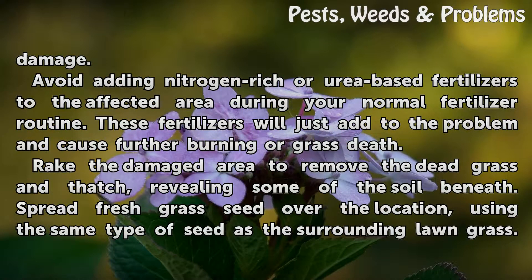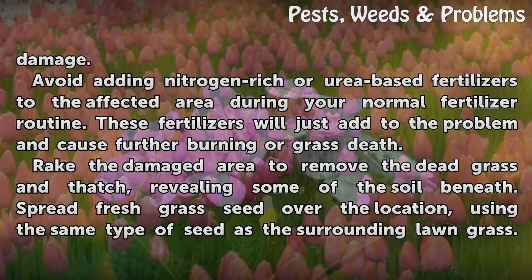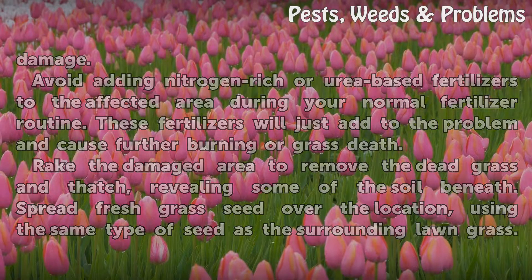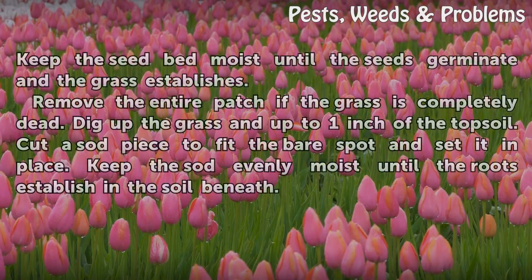Avoid fertilizers, as they will just add to the problem and cause further burning or grass death. Rake the damaged area to remove the dead grass and thatch, revealing some of the soil beneath. Spread fresh grass seed over the location, using the same type of seed as the surrounding lawn grass. Keep the seed bed moist until the seeds germinate and the grass establishes.